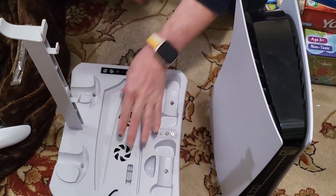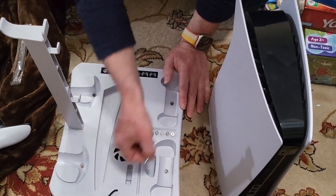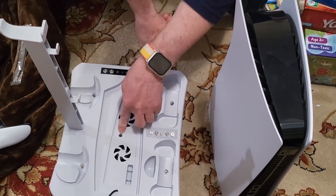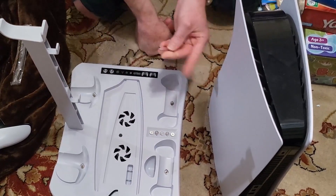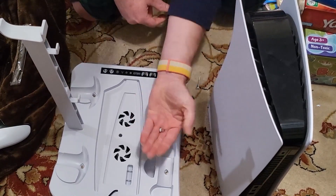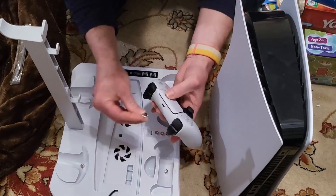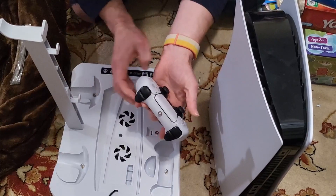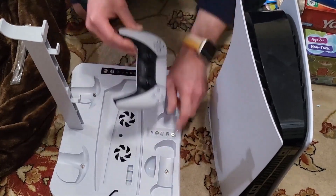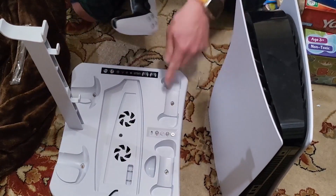There's the fan here that the PlayStation will sit on, and there's a fixing screw for the base — so you don't use the base that comes with the PlayStation. You'll use this screw to affix the PlayStation to the cooling base, and then these fans you can control through here to cool the PlayStation down. It's also got these little plug-in magnetic charging connectors, basically for the controller.